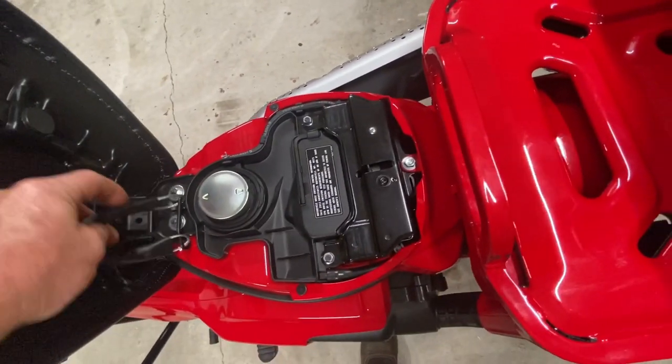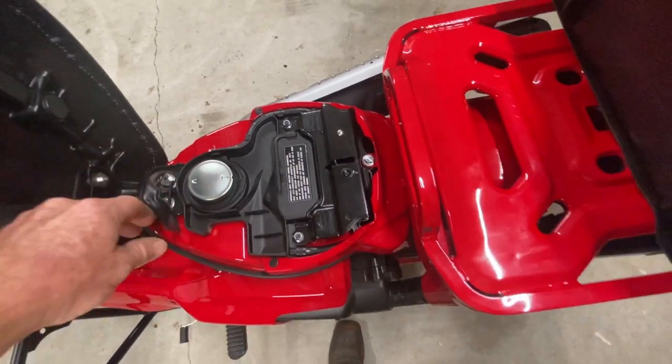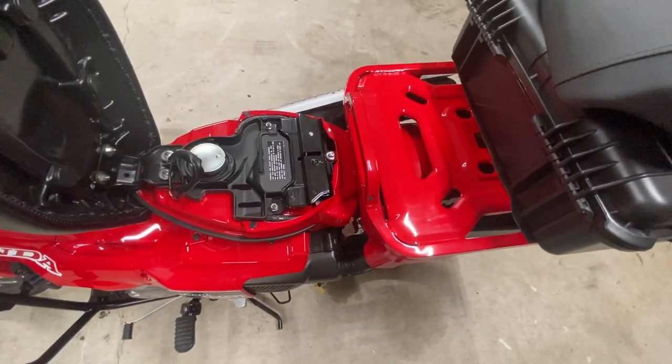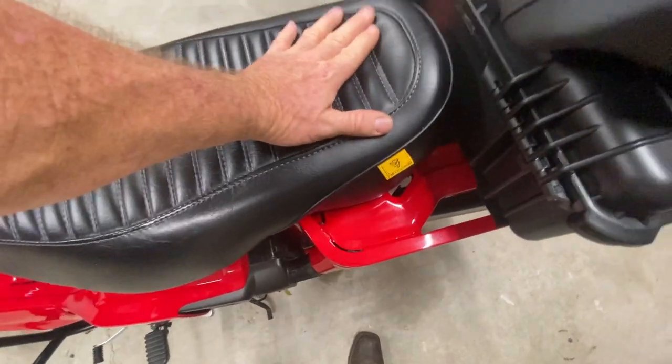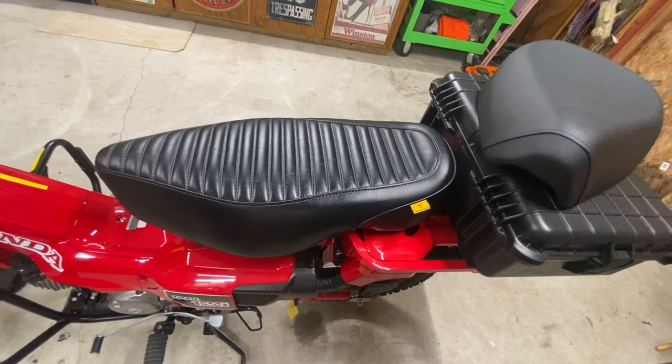While I've got the seat up — this is a cheap helmet holder, and this is where you fuel it up. It holds 1.4 gallons. Rumor is it gets about 158 miles to the gallon; I'm not so sure about that — maybe bone stock, but I didn't leave it bone stock long enough to get that result.